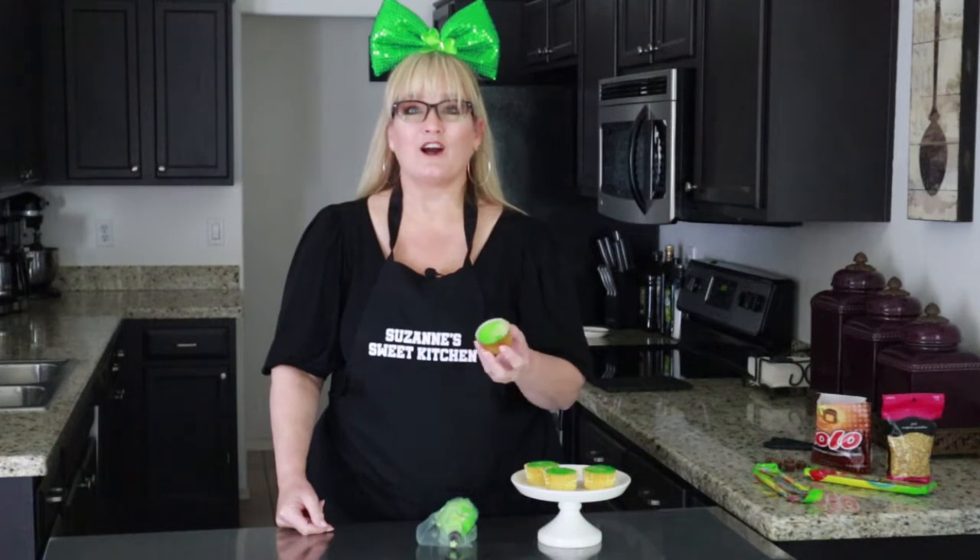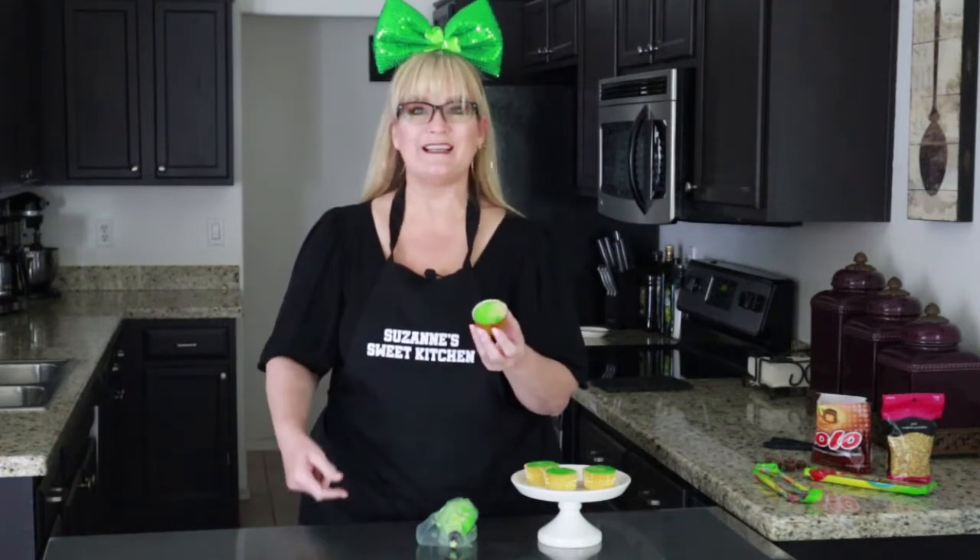I've made some cupcakes that are four different shades of green, kind of swirled in. I've baked them in some gold foil cupcake liners. I've also made a batch of my American buttercream and dyed it four shades of green, and that's what's in this bag.